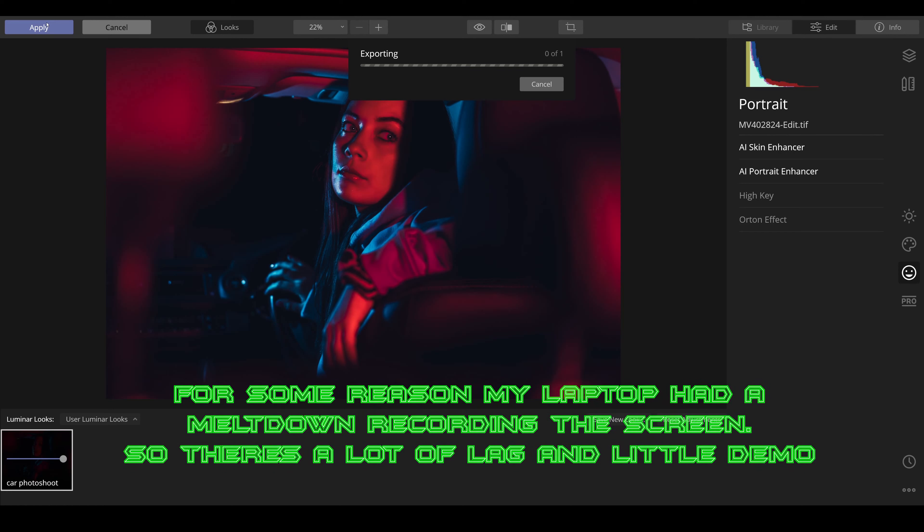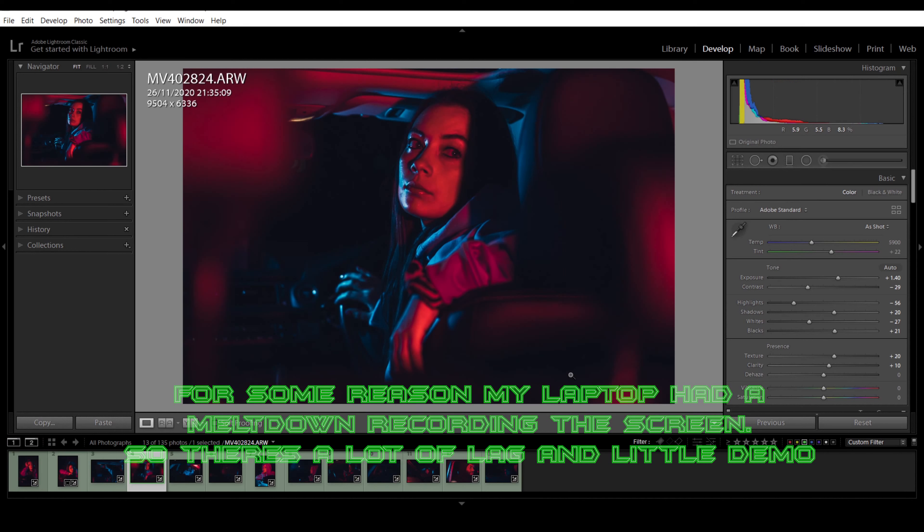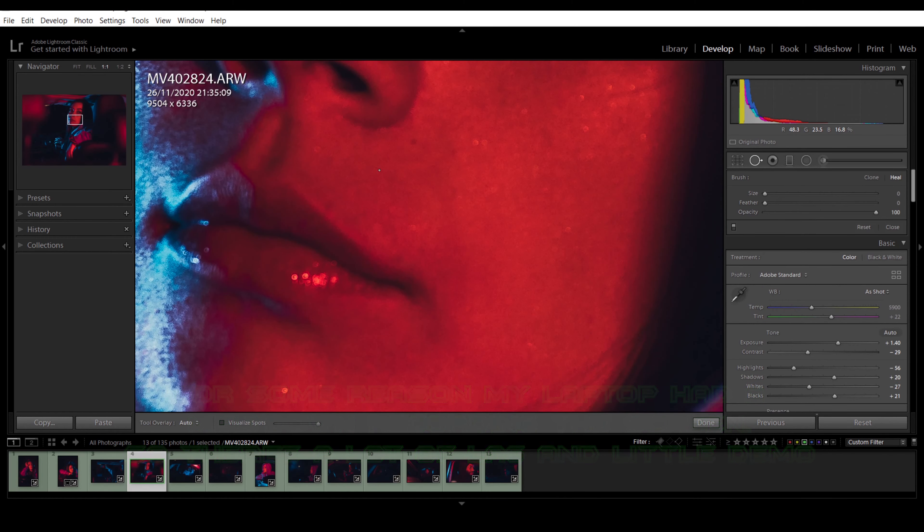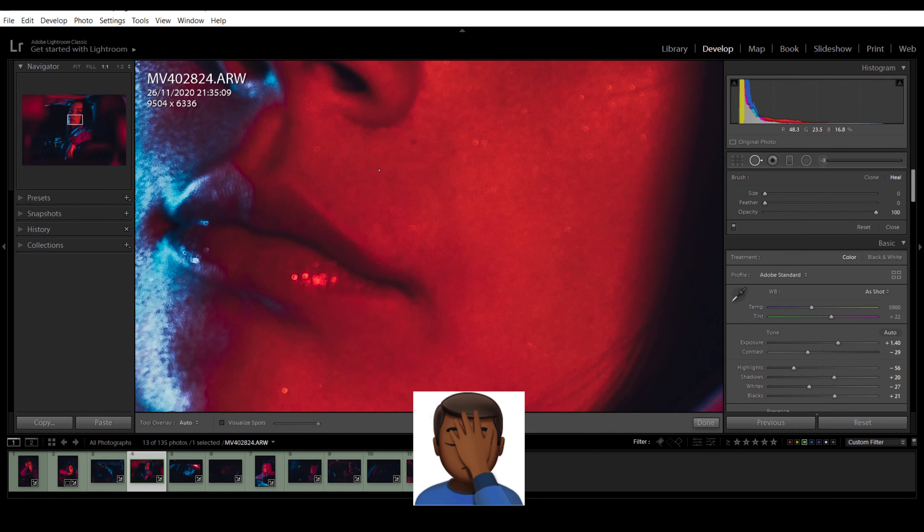Once I'm happy with everything, just go to apply and then it exports back into Lightroom. I'm just checking to see if there are any imperfections I need to touch up. I accidentally focused on the back eye instead of the front, but when it hits Instagram it won't be that bad. Sorry, I picked a bad one for you guys, but we'll work with it.